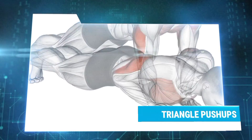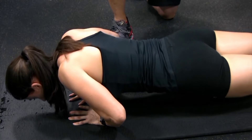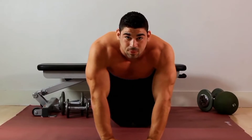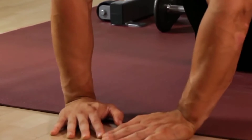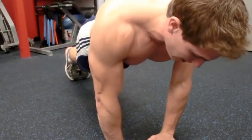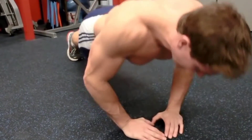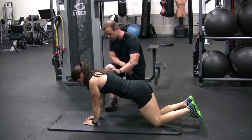Triangle push-up: Out of all the triceps exercises in the ACE study, the triangle push-up was determined to be the most effective at working your triceps, and you just need your body weight. Get into a traditional push-up position with only your toes and hands touching the floor. Place your hands below your face with your forefingers and thumbs touching, forming a triangle, while keeping your torso and legs straight. Slowly lower your body so your nose comes close to your hands, then push back up. Repeat 12 to 15 times.